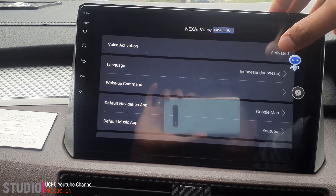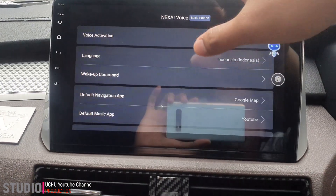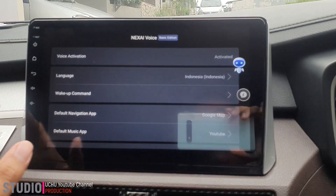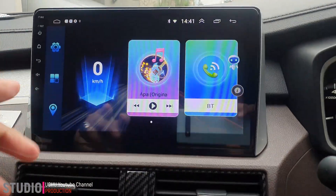Kalau ini tidak aktif, berarti dia tidak bisa keluar simbol ini. Ini bahasanya Indonesia, pengontrolnya Indonesia. Terkadang ketika head unit dimatikan, dia error. Untuk mengatasinya agar dia muncul lagi, ada caranya.